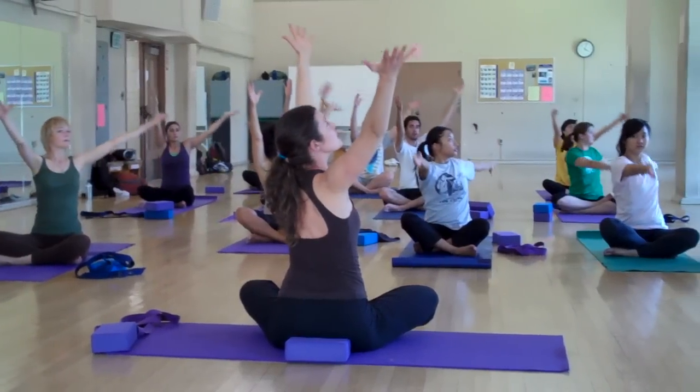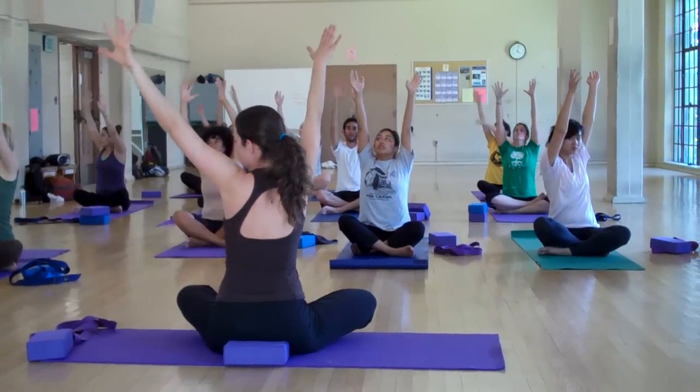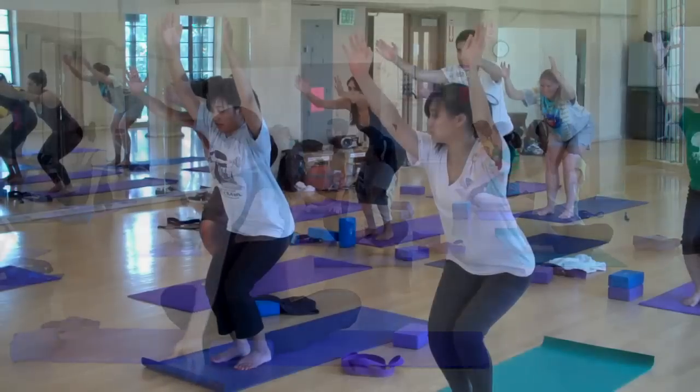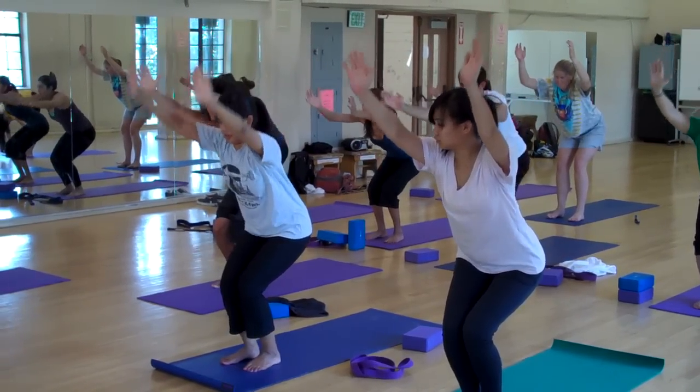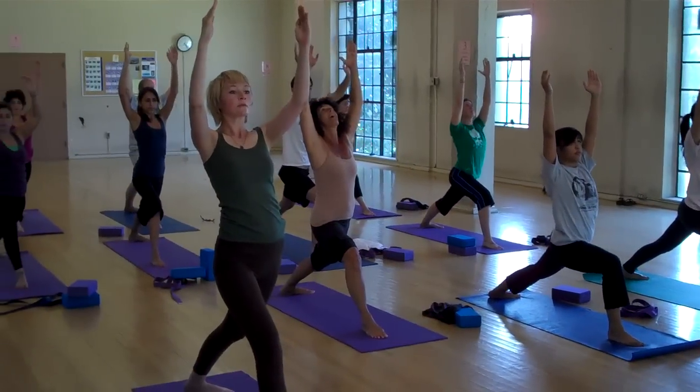So keep going like this. Reaching, twisting, lowering. Lower those knees. Excellent. Full forward bend. Lengthening.